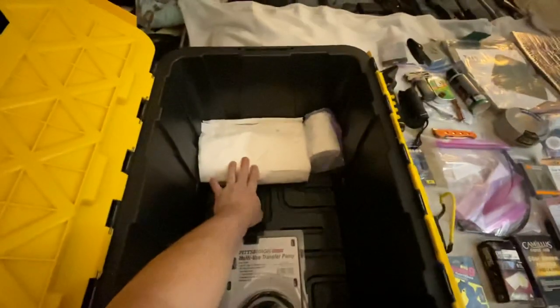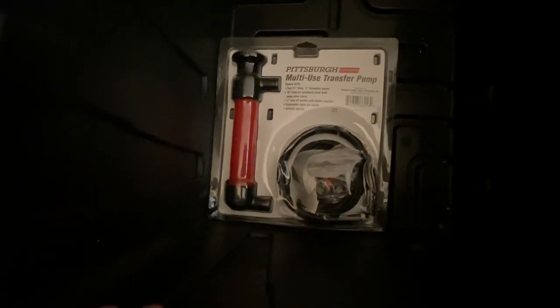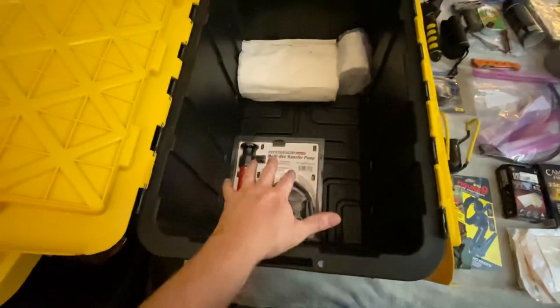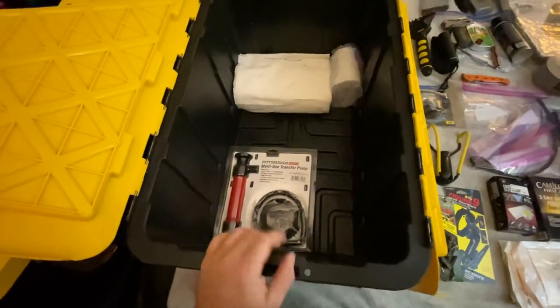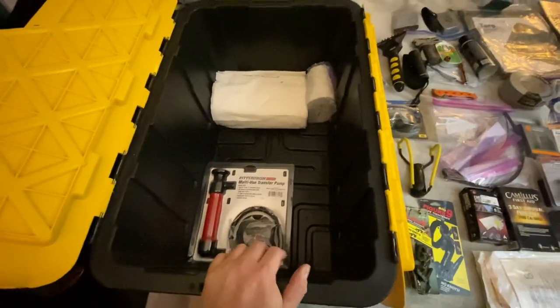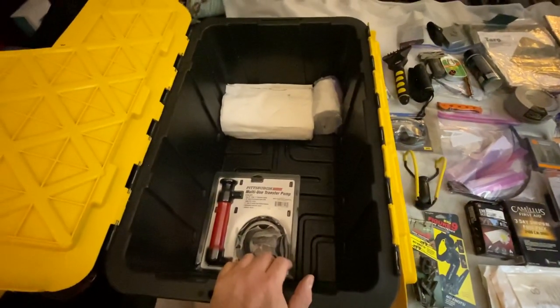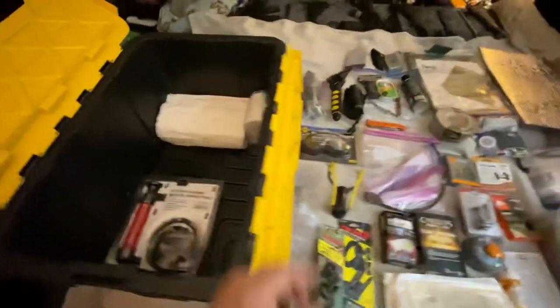I got paper towels, a toilet paper roll. I've got a Pittsburgh multi-use transfer pump — that is for pumping water. I have another one that will be in the rig that you'll see on the rig video; that one is for pumping gas out of gas tanks. Not saying that I do that. Anyway, let's look at what's in the box real quick.